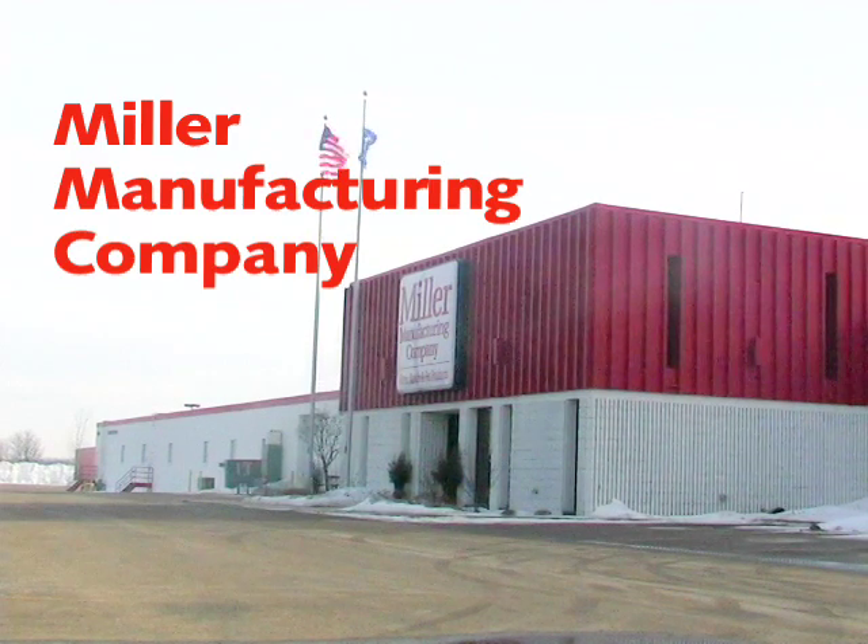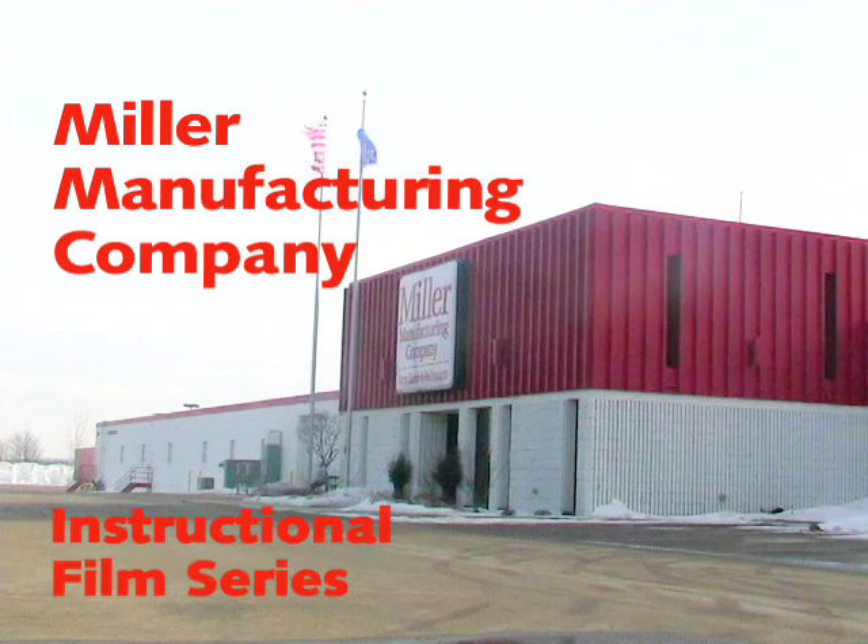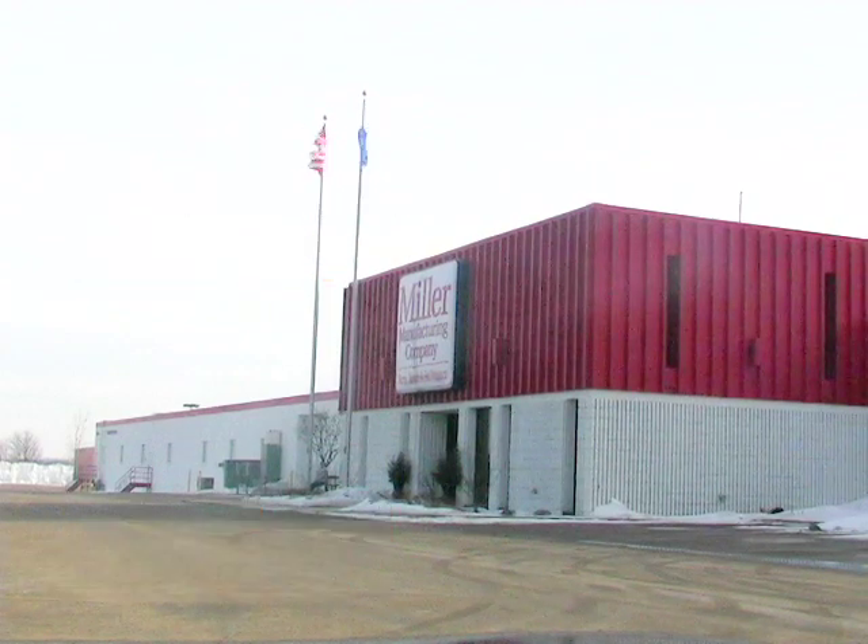Thank you for purchasing our Little Giant brand of Trof-O-Matic float valves. It is our goal to produce superior products and to make the use of our products both fun and easy. This film is designed for the instructional use of the Little Giant Trof-O-Matic float valves.